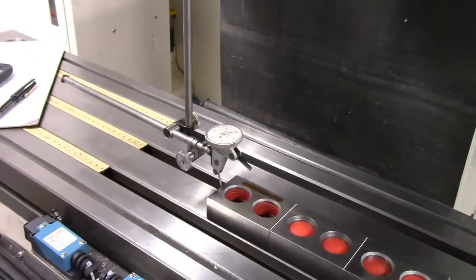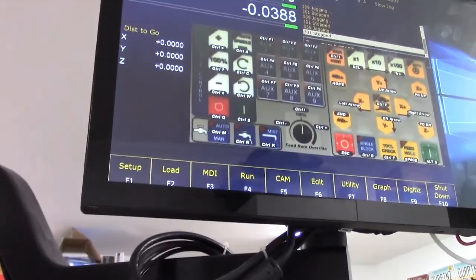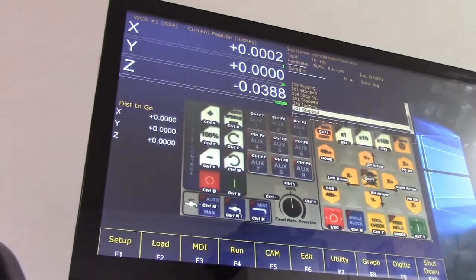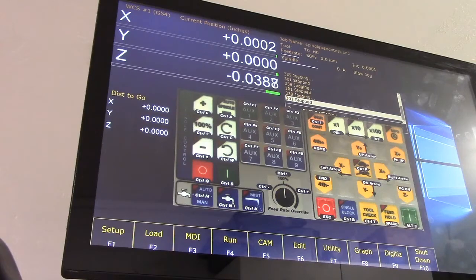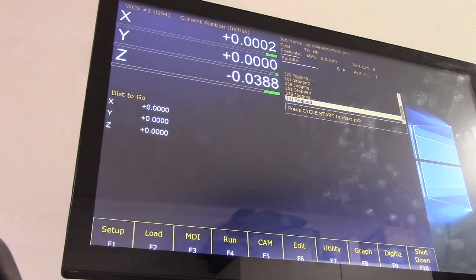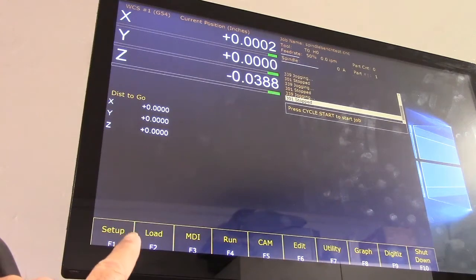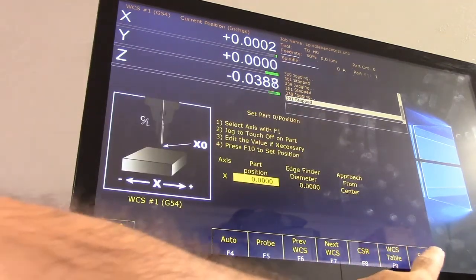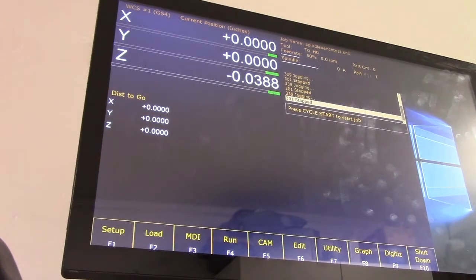Back out now, go up to the display and get out of jog mode. We want to set X to zero, so go to part zero: setup part, then hit F10 to set. Now it's set. Get back to the main display.